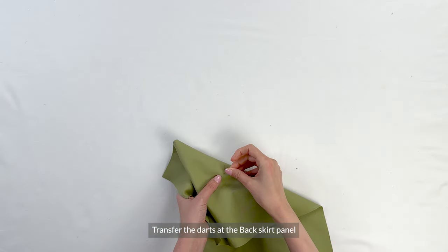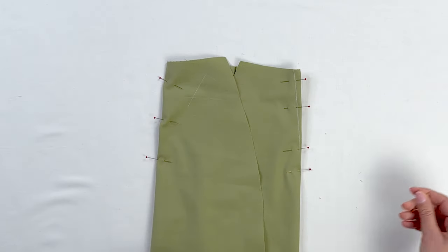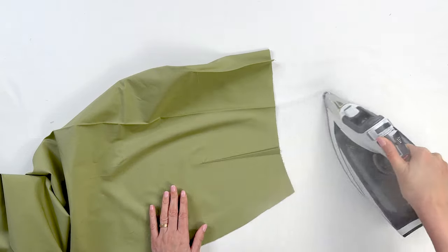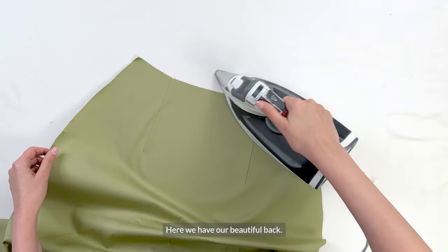Now transfer the darts at the back skirt panel to both sides, fold and pin, and then sew them. You can press the darts flat to almost embed the stitches into our fabric, and then press them towards the center back. Here we have our beautiful back.